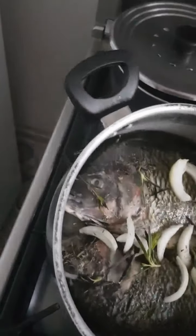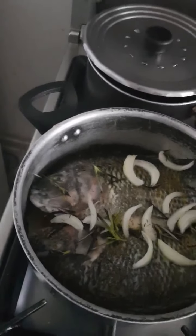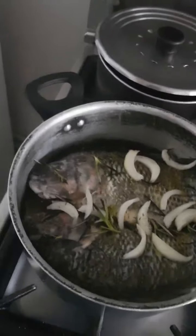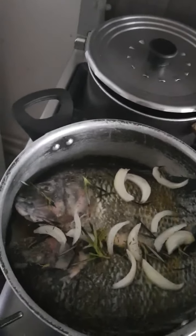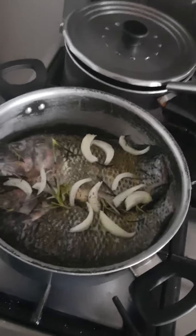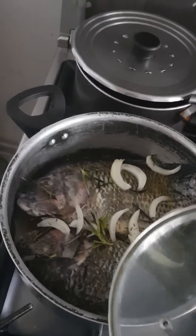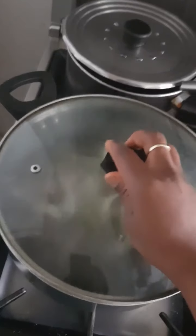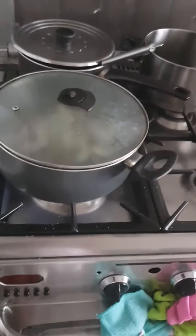So we have to parboil this fish for about five minutes, because if you fry your fish like that it's not going to be cooked inside — it's not going to be cooked very well. The frying will not enter inside the fish. So it's better you parboil it for about five minutes.